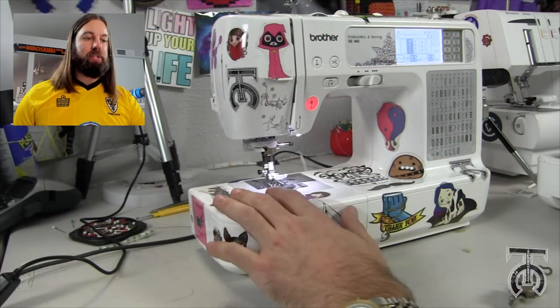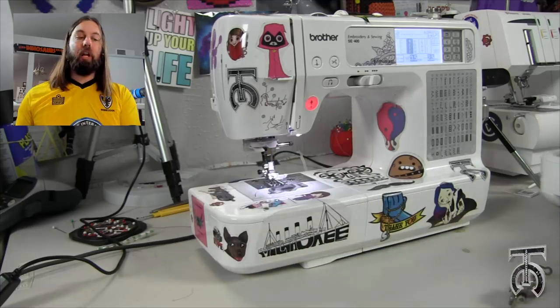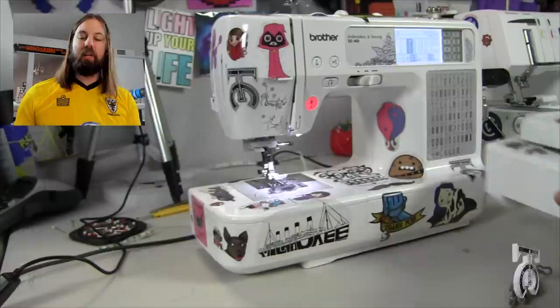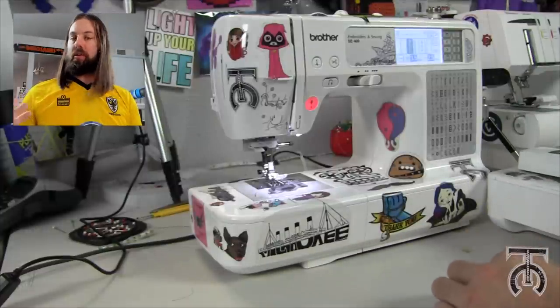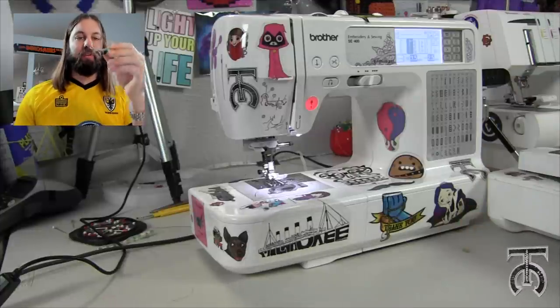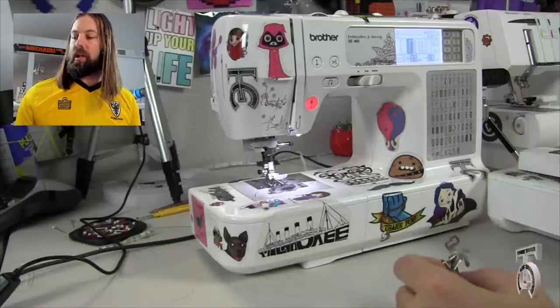We are here at the same sewing machine that we were using in the last video. What you're gonna need to set this up is your embroidery harness. You will need your little sewing screwdriver and you will need your embroidery presser foot. I'm gonna show you how to put this all together right now.